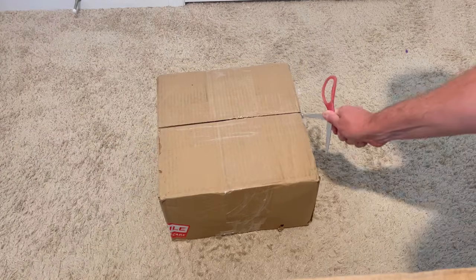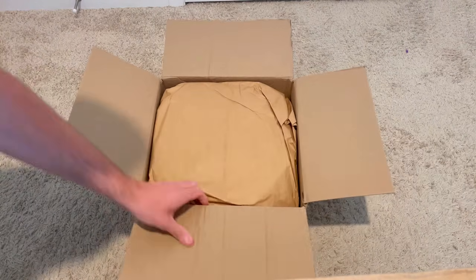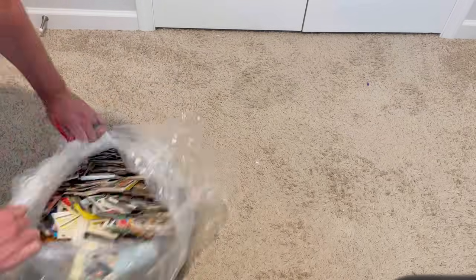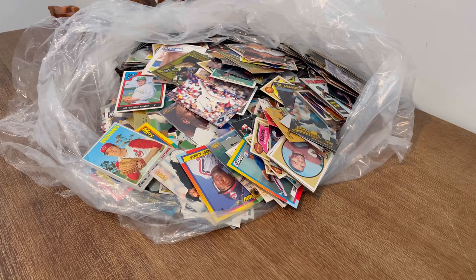I won this value box of sports cards from Shop Goodwill — with taxes, shipping, and handling all included, my total was just under $32. Now let's see how I did. What is up everyone, I hope you all are doing well. Today in today's unboxing, we'll be going through this lot of sports cards that I purchased from Shop Goodwill.